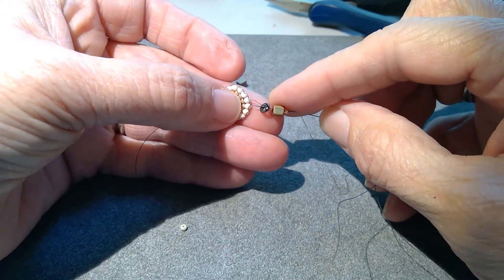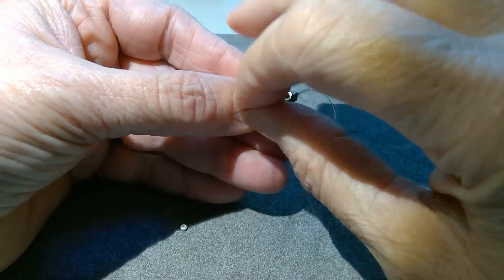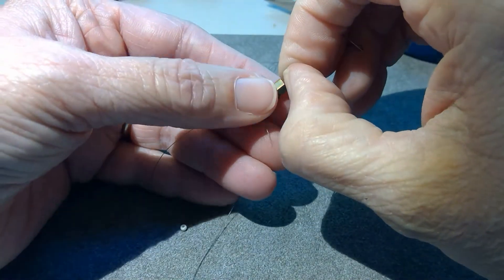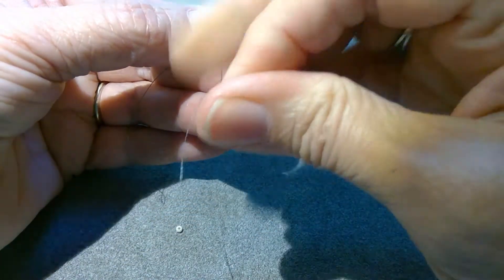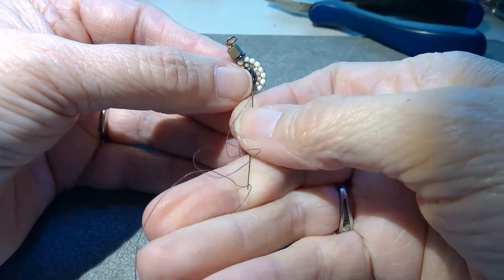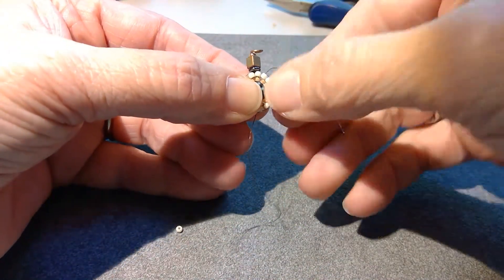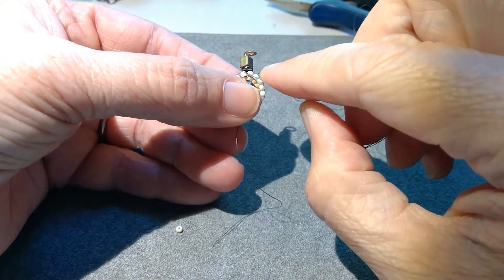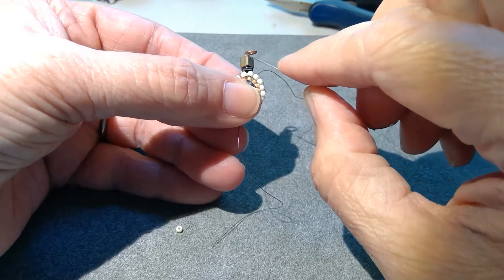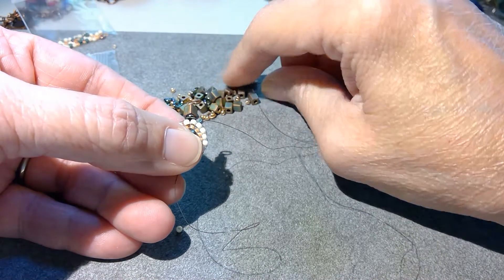Now I'm not going to go back through the bead I came out of. I'm going to go back down in through the very next one because each one of these stacks is going to straddle two of the beads. So I'm going to tighten that down, and then I'm going to come up through the next seed bead in that round. So this one is straddling these two.